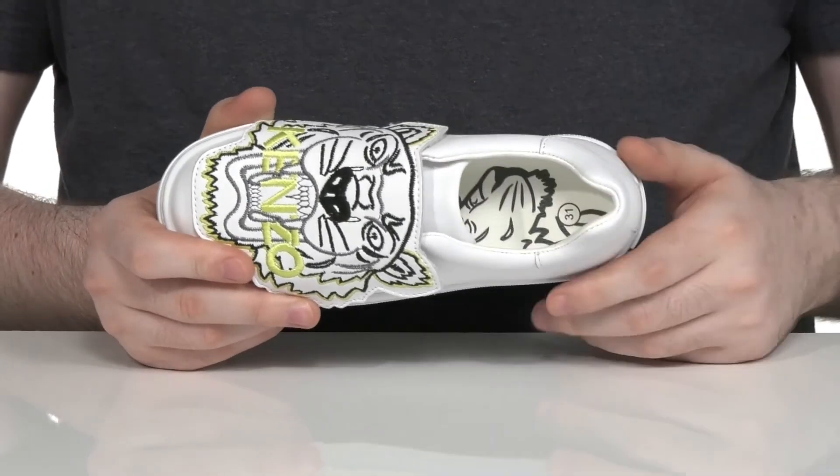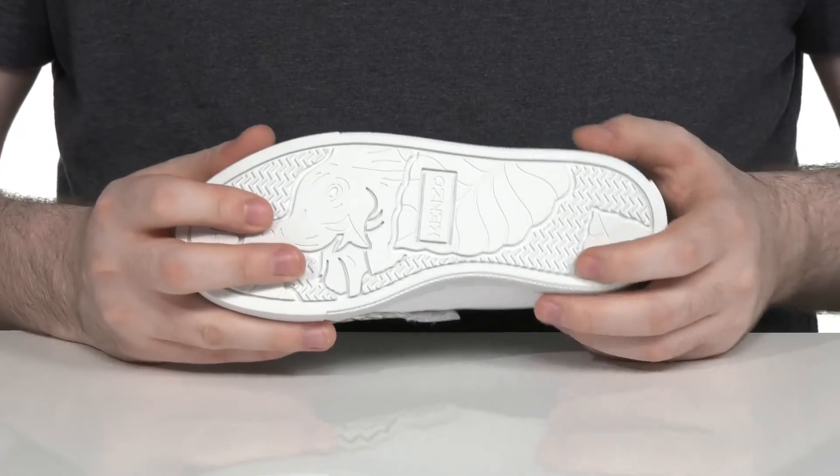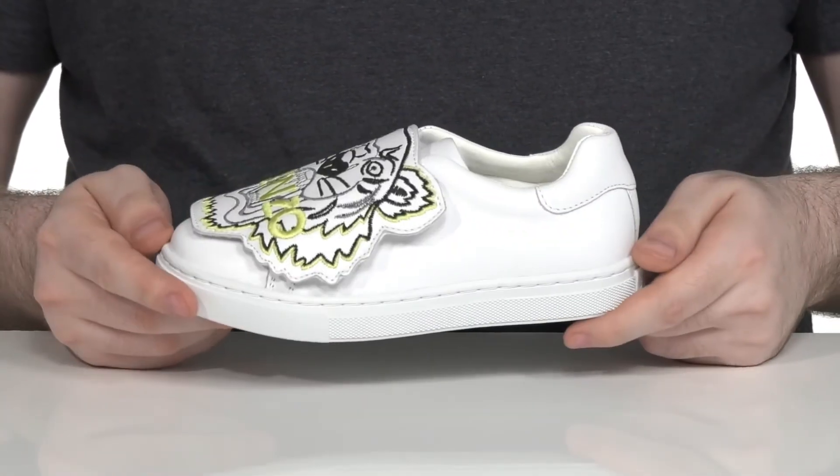There's a foam footbed in the bottom that has extra cushioning, featuring a print of a jungle cat. The outsole is made with a sturdy synthetic with an embossed elephant, perfect for your little animal lovers.